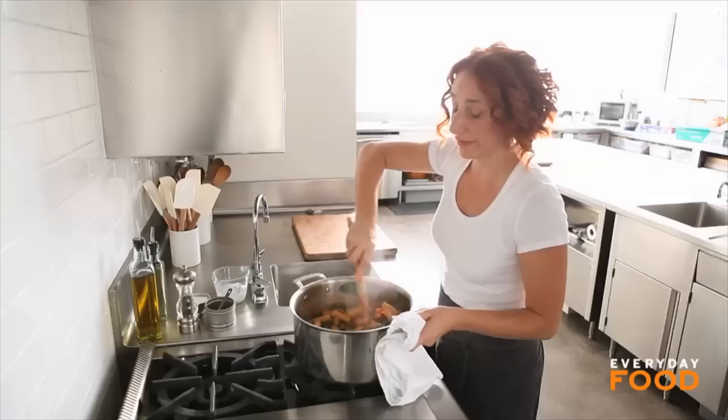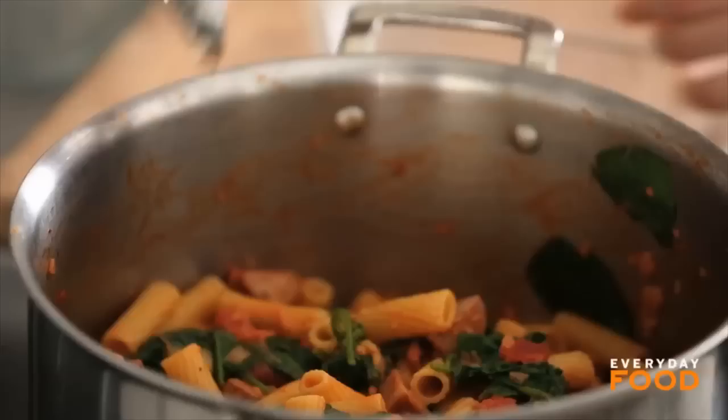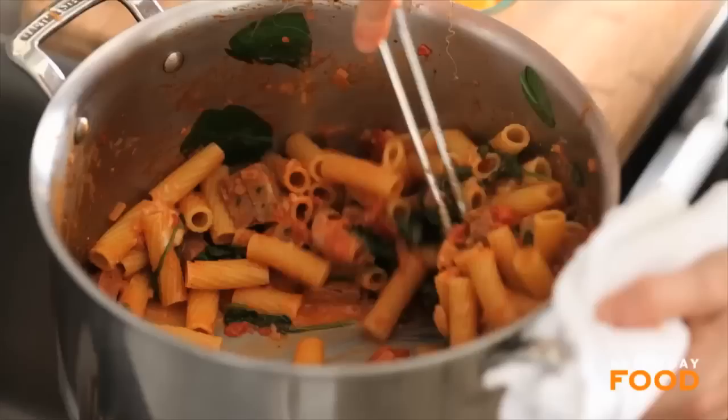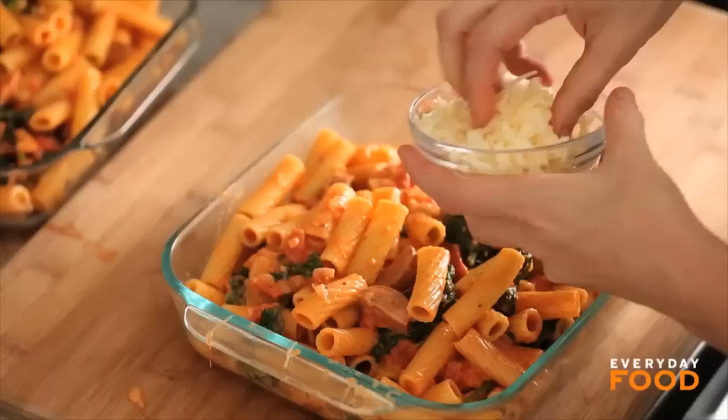I would eat this right away, but it's a baked pasta, so I'm going to transfer it to two 8-by-8 baking dishes. Divide the pasta mixture evenly between the two dishes. Fontina is a great cheese because it's super melty and fantastic — it's even better than mozzarella, I think. But if you can't find fontina, you should definitely use mozzarella as a substitute. Divide half a cup of grated fontina between the two dishes and then a quarter cup of grated Parmesan.